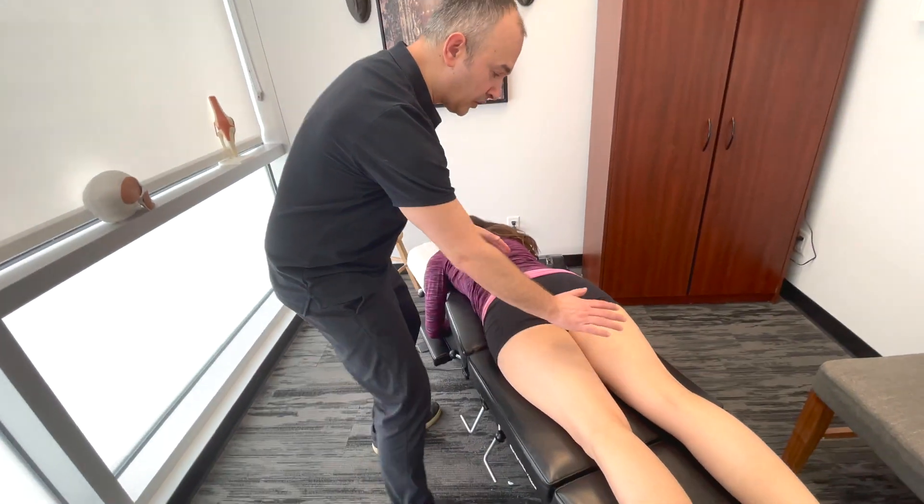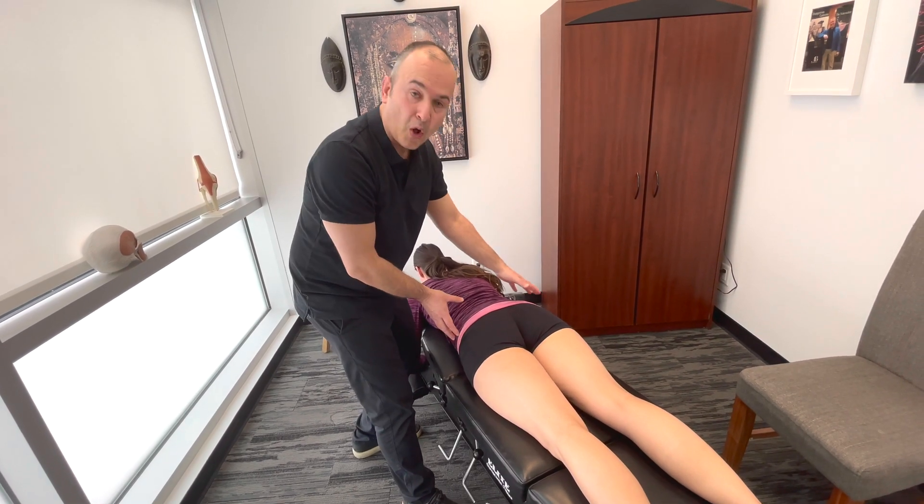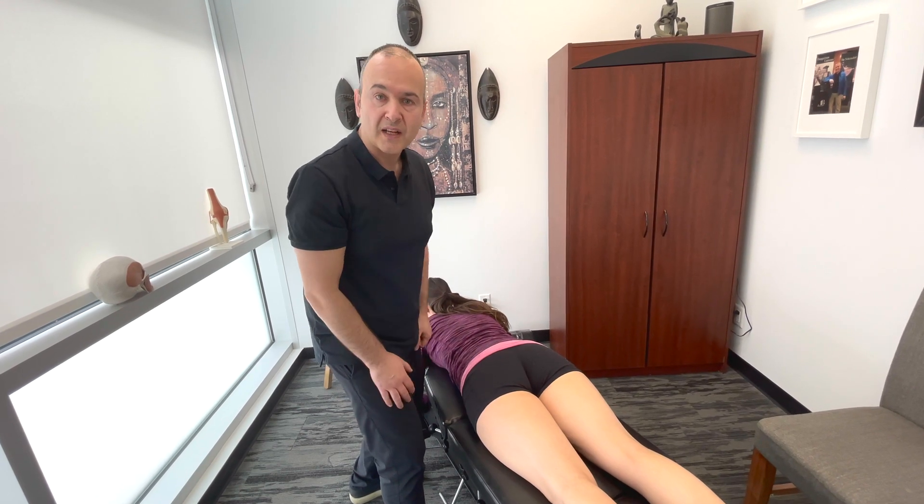Lastly, as we follow the line of the musculature back up, looking at the hamstrings and the glutes to see if the bulk of the musculature is symmetrical between both sides. So that's a basic observation and inspection.